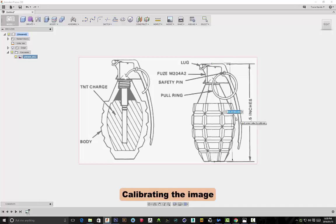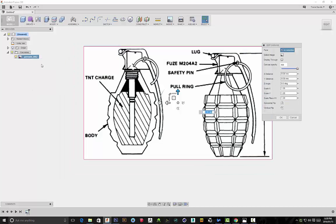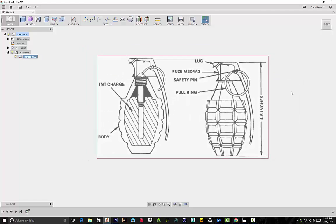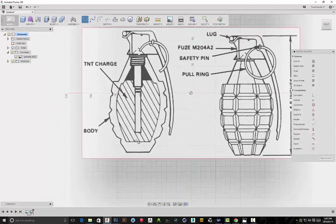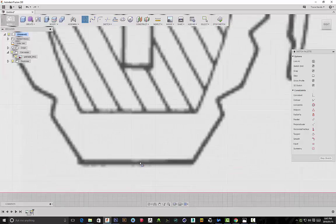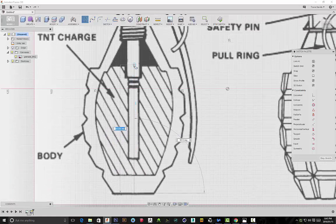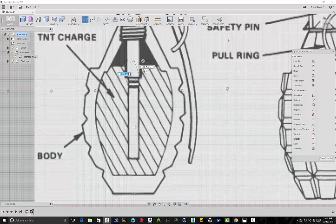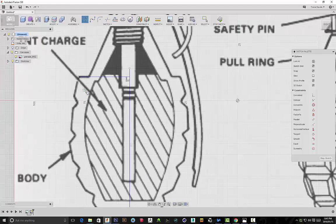I'm calibrating the sketch to be 4.5 inches — so if you want to create something to scale you can do that by calibrating it. Then I'll edit the canvas and decrease the opacity so it's see-through, allowing me to see both my sketch and the reference image. I'm using the line tool to create half of a profile sketch, and the reason for doing that is because we're going to revolve the sketch 360 degrees to create a solid body.